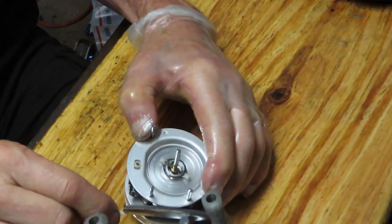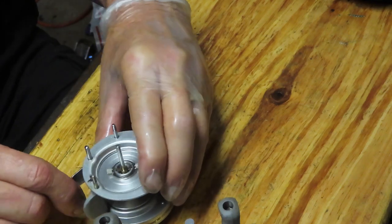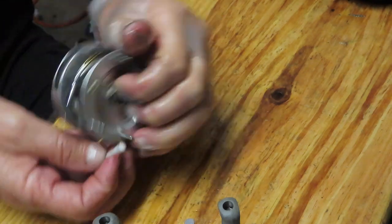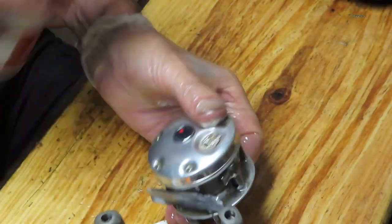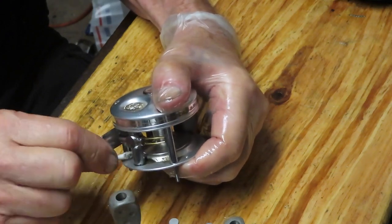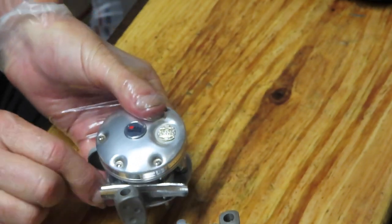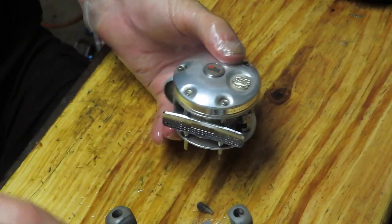If you have a reel that needs to be serviced like Matt's and maybe you're not up for doing it yourself, or simply don't have time — truly understandable — send a note to my email, let me know what kind of reel you have, and I'll be happy to provide service information. I find penetrating oil is very quick to dissolve basic dirts and greases. I get a lot of product suggestions and I've tried them all — they all seem to work — but penetrating oil is always convenient and seems to get the job done.